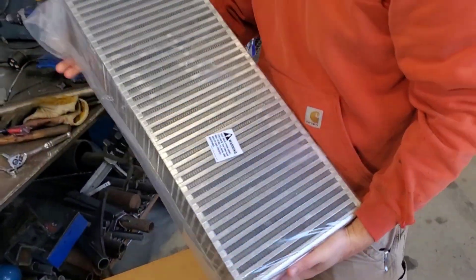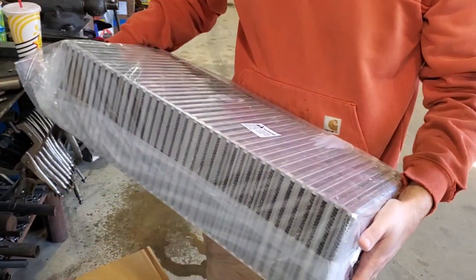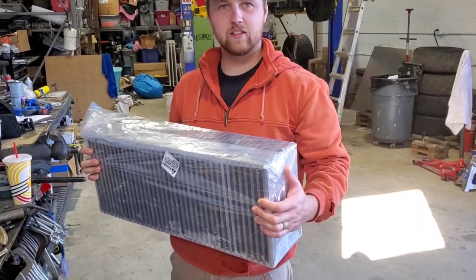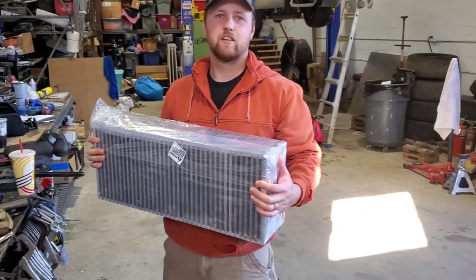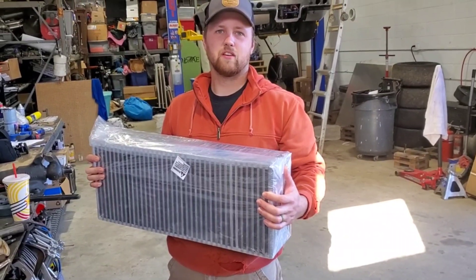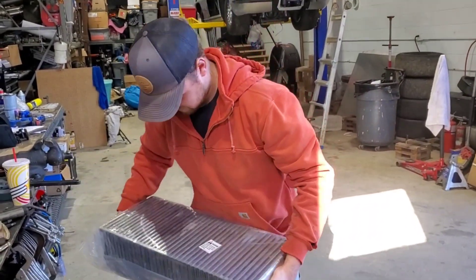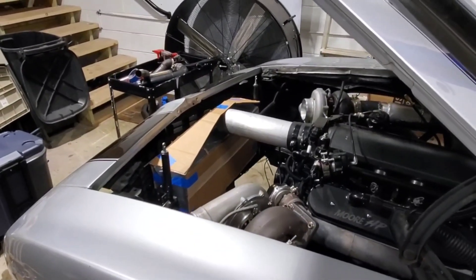All right so we got a new intercooler for the 69. I can't remember the dimensions — I think it's like 25 inches wide by 10 or 12 tall and then six inches thick. We're replacing one that was three inches thick, nine inches tall, 22 inches long. So this one is bigger in every way, twice as thick and a better core, so it should flow more. The wintertime upgrades have started.